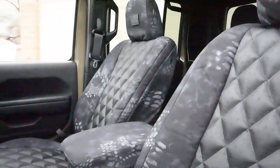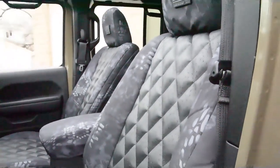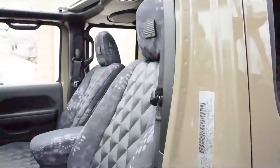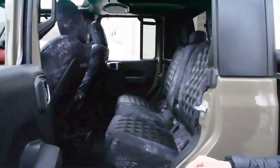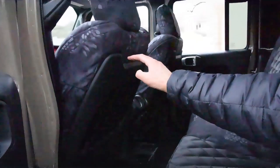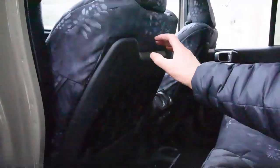This protects your upholstery, gives you functionality, and it looks awesome. So let's show the back side of the front seat. This one is going to show that this is leaving the back factory open.